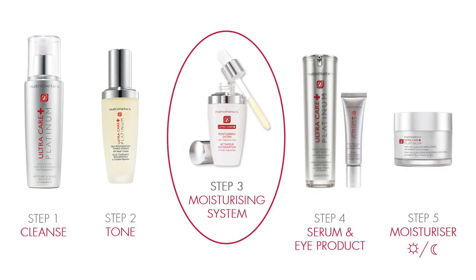We recommend using the Moisturizing System after you've cleansed and toned the skin using your preferred Nutramedix skincare range. Apply three to five drops to the face and allow it to completely absorb before following with your serum, eye product, and then finishing with your moisturizer.